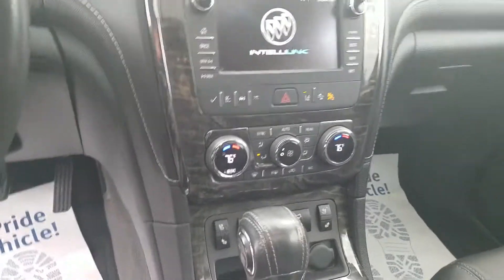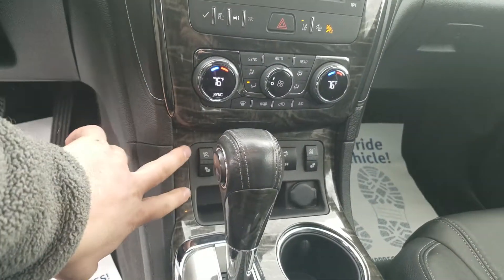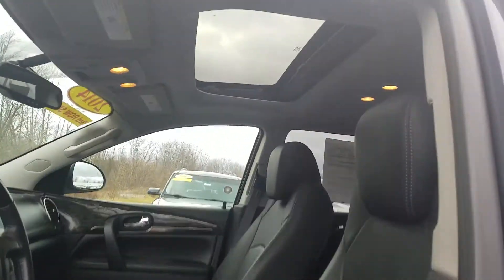There is dual zone climate controls on the front seat, so you and your passenger can have your own climate set, including heated and AC seats. And you do have the sunroof right up there.